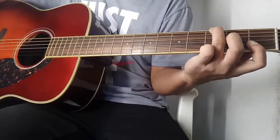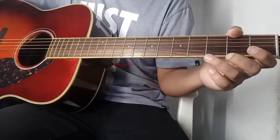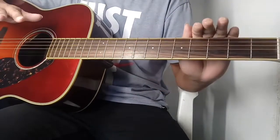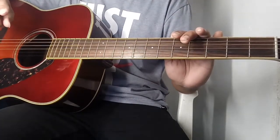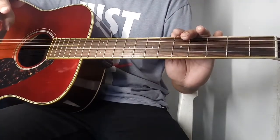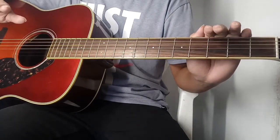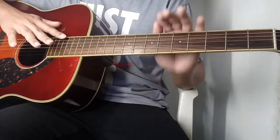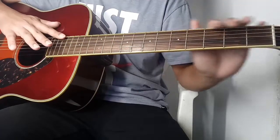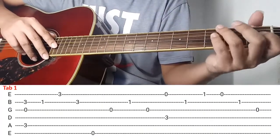Hello guys, in today's video I will teach you how to play Heavy Nose in fingerstyle. Sa mga gusto matuto kung paano sya i-play, panoorin nyo lang tong video na to. Thank you pala sa pag-supporta ng channel ko at sana marami kayong matutunan. So simulan na natin.